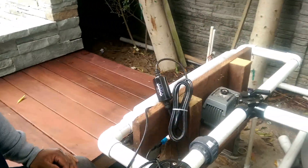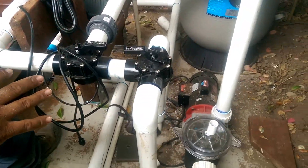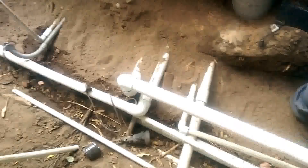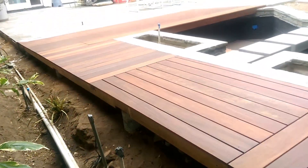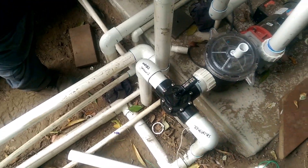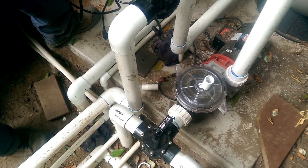We just got done getting our plumbing set up here. It's a very intricate system — you really got to have all your ducks in a row, cover all your bases. There are several things that go into constructing a koi pond that will give you years of operation in crystal clear water.